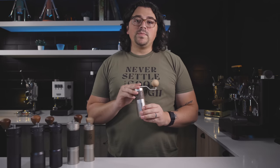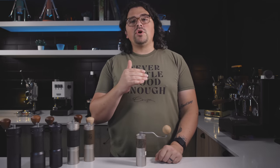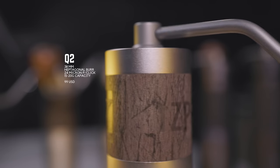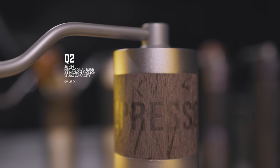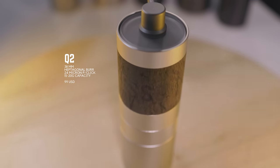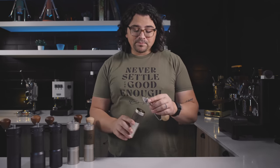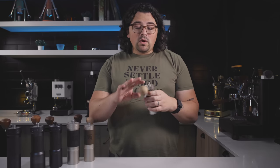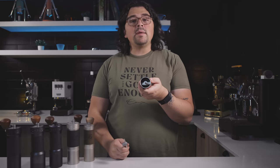First up, we have the Q2 Heptagonal. This is part of the Q series, which it shares with the Q2 Pentagonal. The pentagonal is more geared towards darker roasted coffees and espresso — it produces quite a bit of fines and has a really fast feed rate. This one takes a little bit longer, has a slower feed rate. It sits at around $99 US, making it the cheapest in the lineup. It fits inside an AeroPress and is very compact for travel. One issue is the capacity is only about 20 grams.